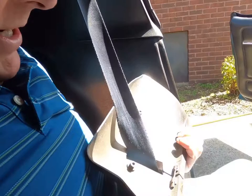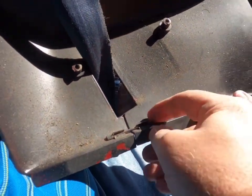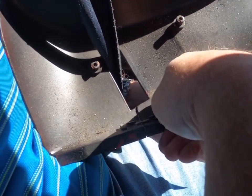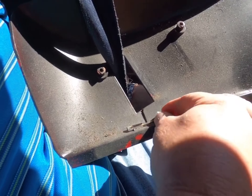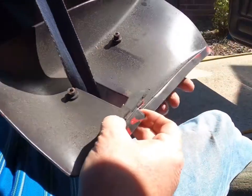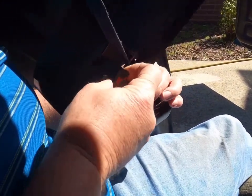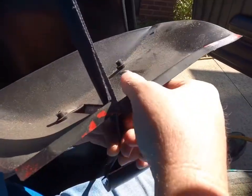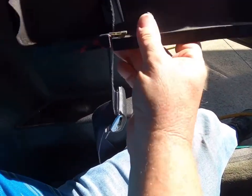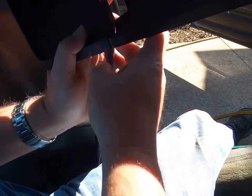There's a little part right here which you have to be real careful about when you pull it apart. These things are real bad about breaking, but I have to separate this so I can get the seat belt out. They're designed to — please don't break. It's like 50 degrees out here today, but the car's been sitting in the sun, so it's pretty soft. We can just take this and slide it through. I don't want to have to take the other side off. There we go.